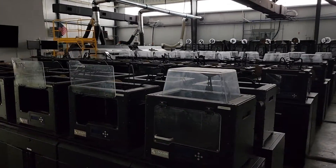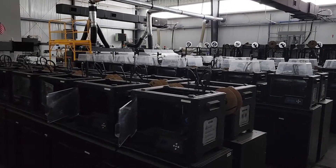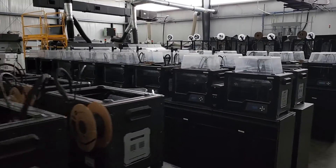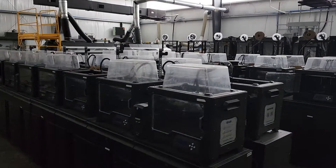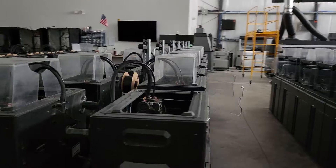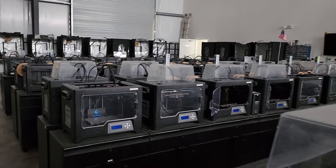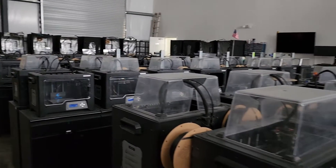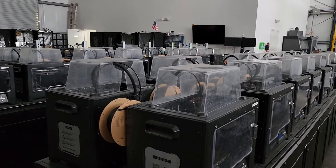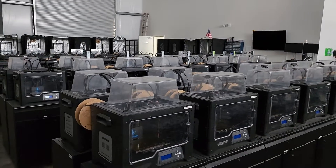So to answer the question of what type of power do we consume: we consume on average around 40 to 50 times the amount of power as a typical household. That gives you a sense of scale — it's a lot. When all these machines are heated up, this place definitely generates a lot of heat and consumes a lot of electricity, but we also produce a lot of parts.